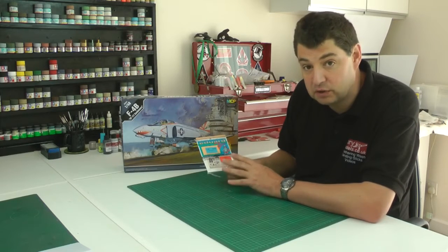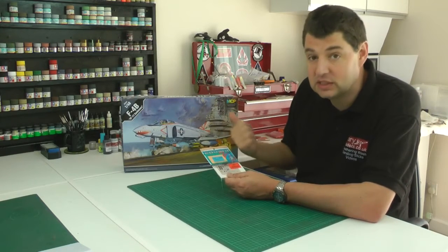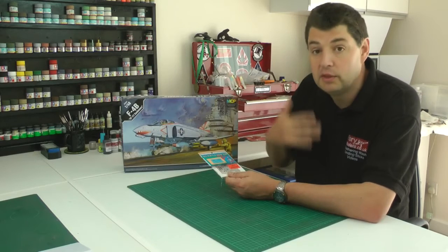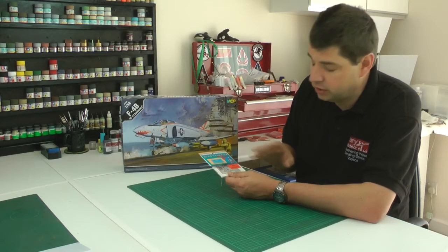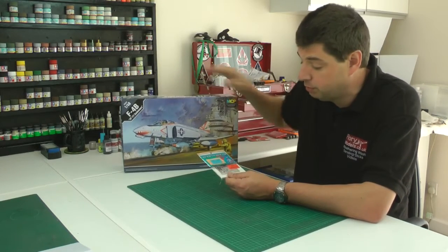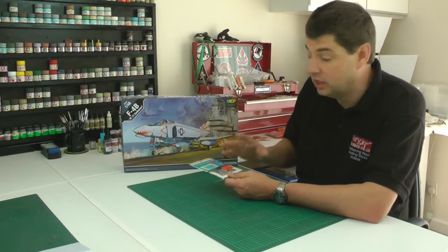This set is made by Eduard and it's a colour photo-etched set, which enables us to detail up the cockpit a little bit more. Just because it says 'for a Phantom' doesn't mean it's going to fit - I've already done some measurements and it doesn't quite fit properly. The side panels will fit no problem, and the pilot's station is fine, but the RIO station in the back doesn't line up particularly well. At about seven pounds or ten bucks, it's a great way of upgrading your model on a budget.